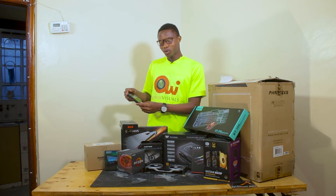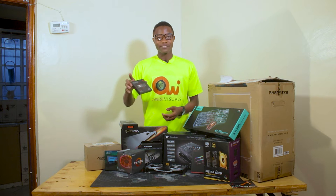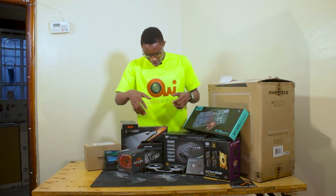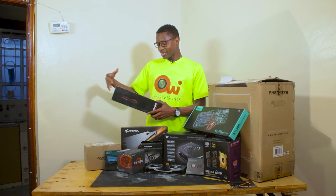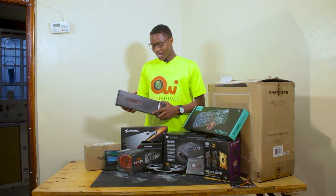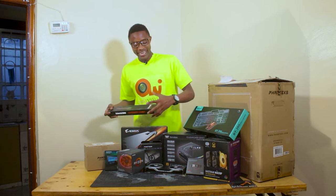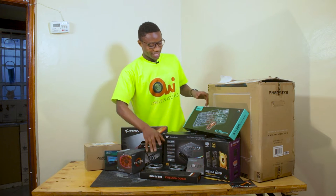Here we have the M.2 2280 NVMe SSD, which is 512 GB in storage. And here we have the cable mods, which are used to enhance the beauty of the computer, because we don't want to use rugged wires to connect these powerful components.